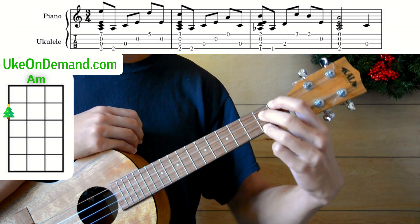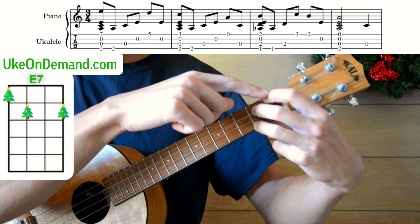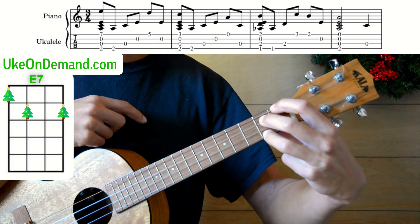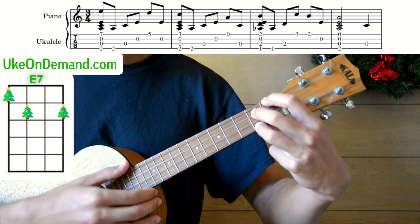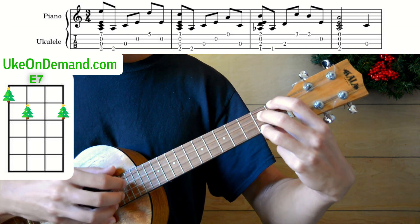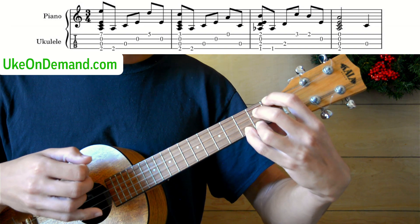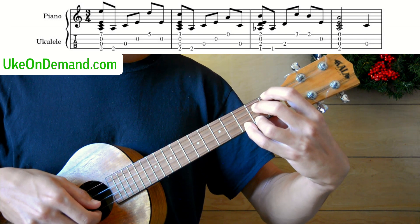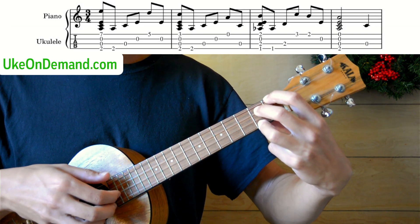Then we'll go into an E7. An E7 is just going to be your index finger on the first fret of G, middle finger on second fret of C, and ring finger on the second fret of the A — so the E string is still open. Just like before, you're going to strum once, then pick G string, C string. Pinky comes to the third fret of the A string — pick that once. Then remove the pinky and pick the second fret of A. And then just pick the open E string.